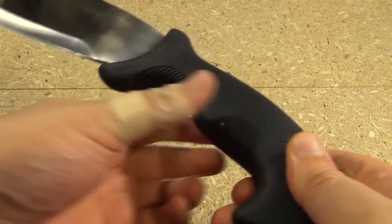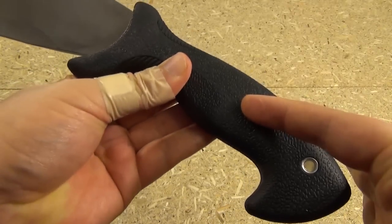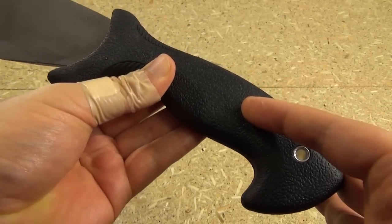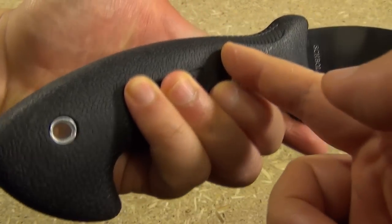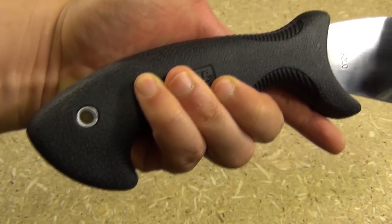Those band-aids are not from this blade. On the same day that I tested this, I actually tested five other blades and was chopping for several hours. One of the blades had a much rougher handle — that's where those came from. But this one was very comfortable. Just a cheap but effective rubber overmold handle.